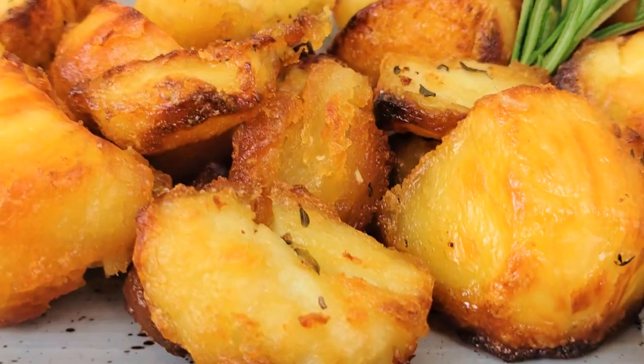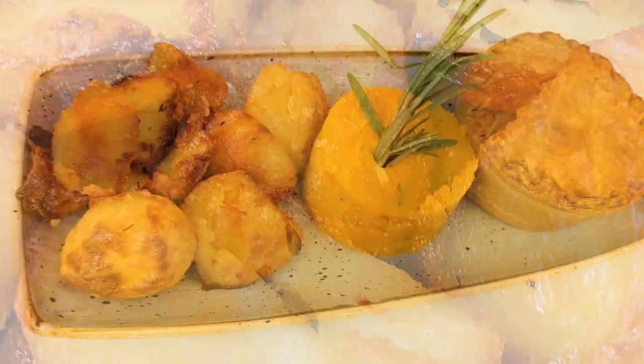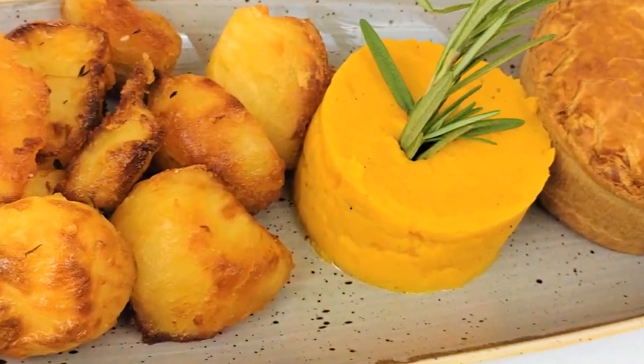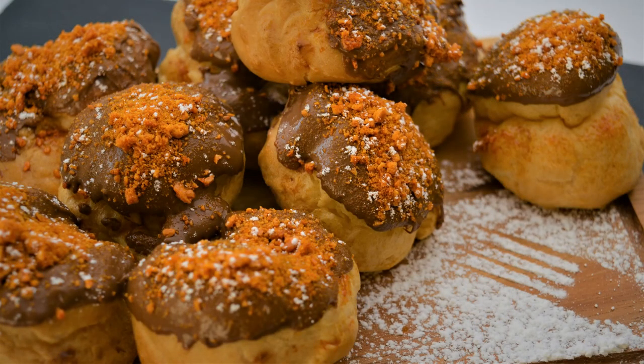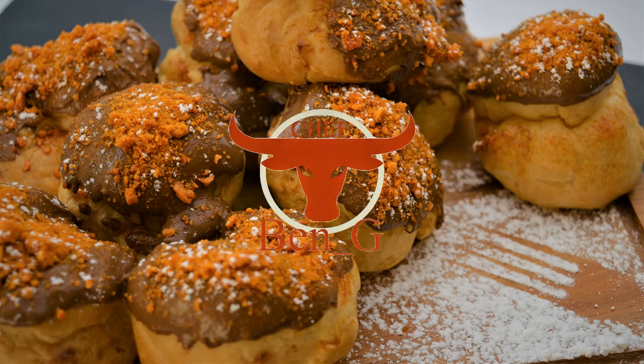And there we have our beautiful crispy golden roast potatoes with a lovely fluffy centre. I hope you've enjoyed the video — if you have, be sure to give it a like, leave a comment down below, and share on your social media. To see lots more cooking and baking, hit subscribe, turn on that notification bell, and check out one of the videos on screen now. I look forward to seeing you in the next video.